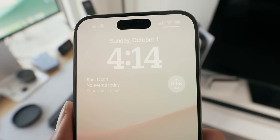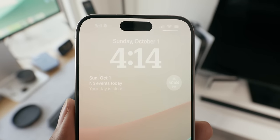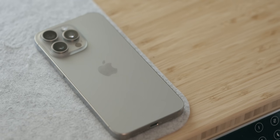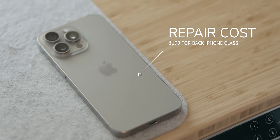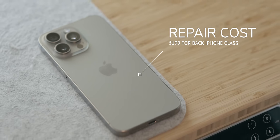They were actually able to keep the same display size while still marginally shrinking the height and width of the iPhone 15 Pro Max for a smaller footprint, thanks to those bezel reductions. Apple also made changes to repairability — if you break the back glass, the repair cost is $199 on the 15 Pro Max, whereas on the 14 Pro Max it was $549, a sizable decrease.